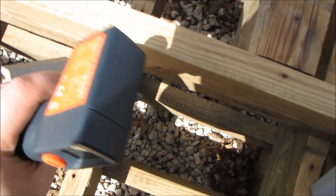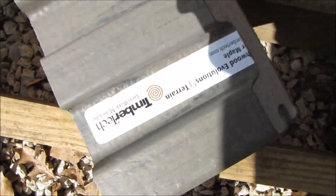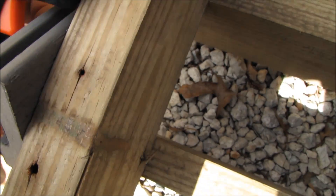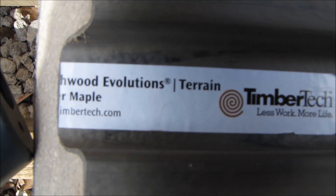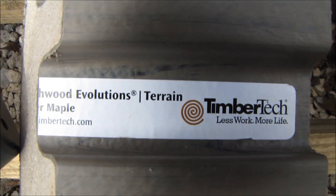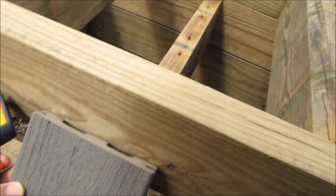This one has a different design on it — it's got a little channel. It's TimberTech. The darker the material, the hotter it's going to be.